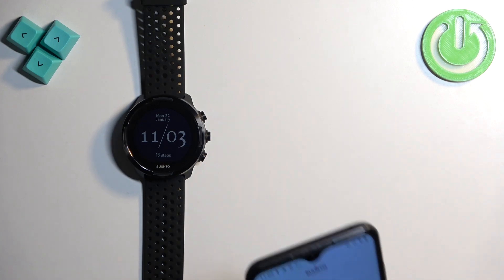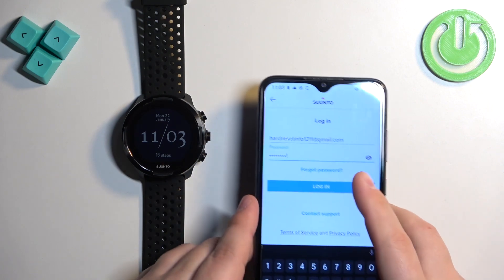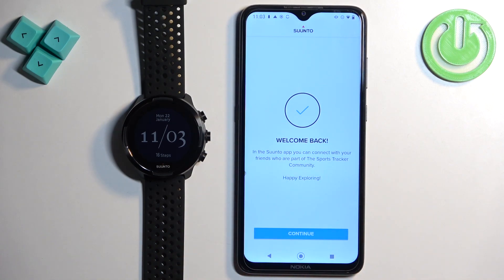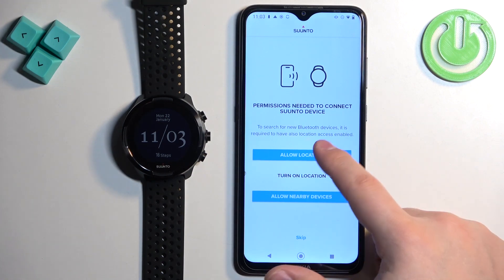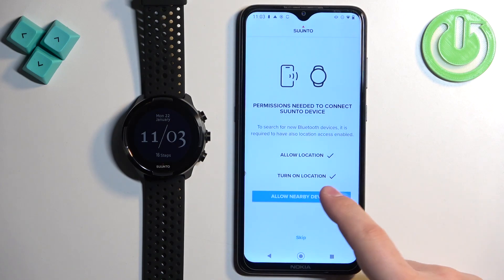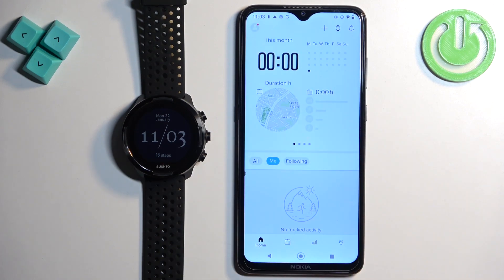After you login, tap on continue. You will need to allow some permissions to connect the devices — tap on allow location, then allow nearby devices. Then tap on skip and you should see the home page of the app.